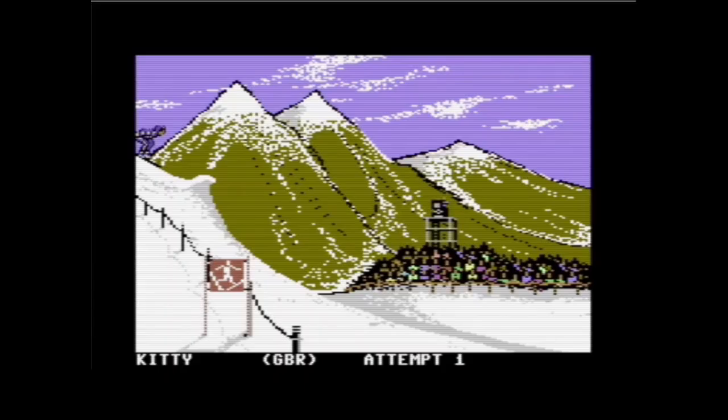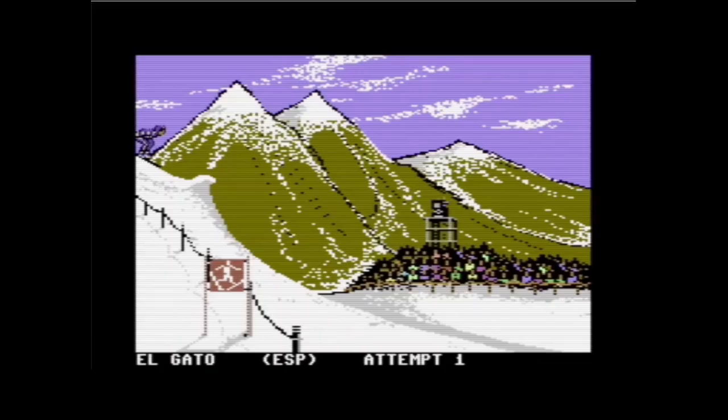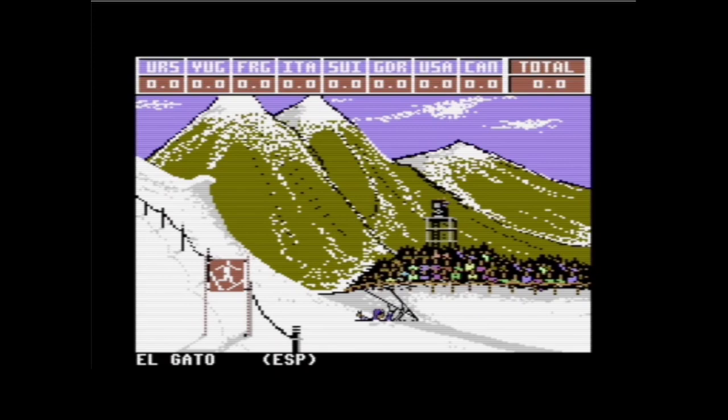Probieren wir den Looping zweimal für Kitty aus Großbritannien: 1, 2. Ich habe den Knopf gedrückt gehalten. Dann haben wir den Looping zweimal gemacht, und es gibt natürlich mehr Punkte. Was macht El Gato? Der will auftrumpfen und versucht gleich einen Dreifach-Looping rückwärts – 1, 2, 3. Und das klappt nicht, dafür war die Sprungzeit zu kurz.